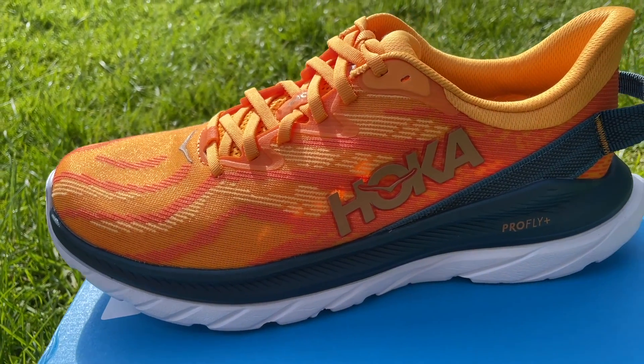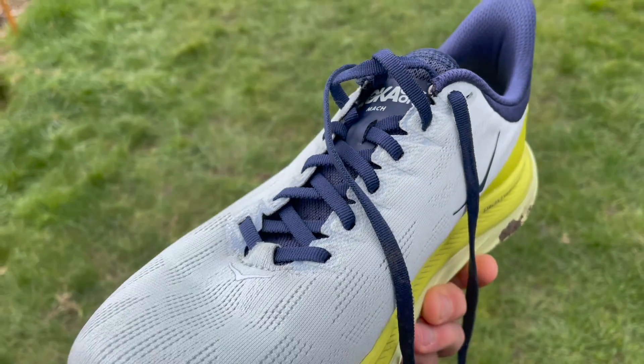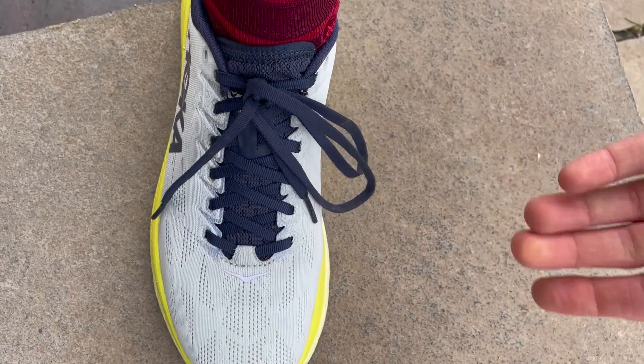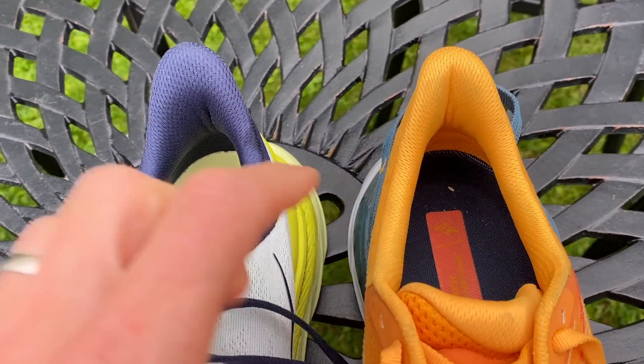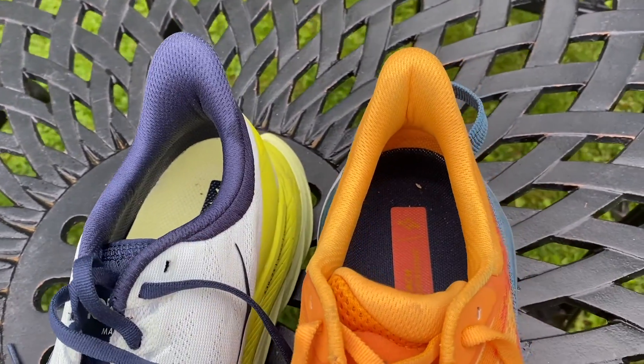The Mac 4 has standard engineered mesh from Hoka — it's very comfortable, with a good fit that's maybe a little bit tight around the toe box, but that works for me with a narrow foot. It has insanely long laces that I've never understood, and there's a bit of extra comfort around the heel, but the tongue itself doesn't have much cushioning on it.